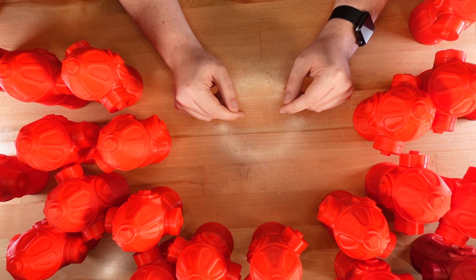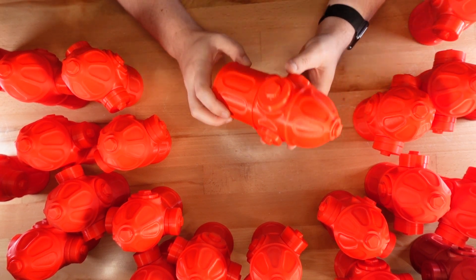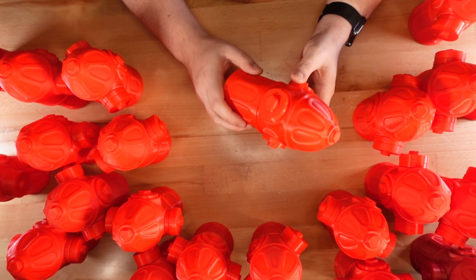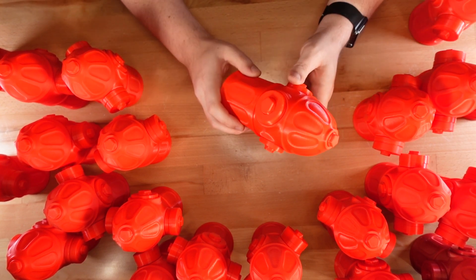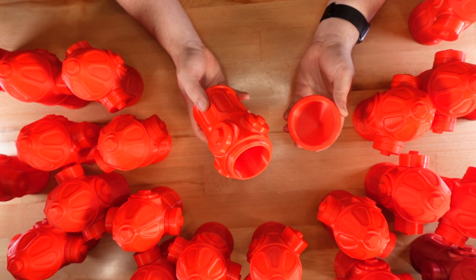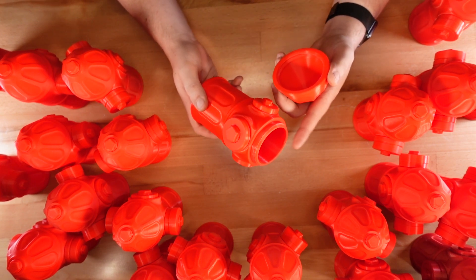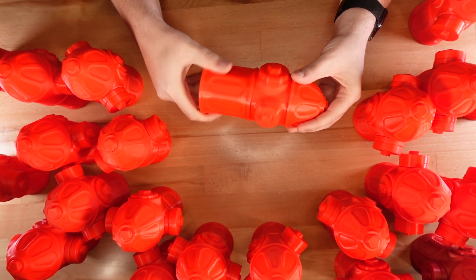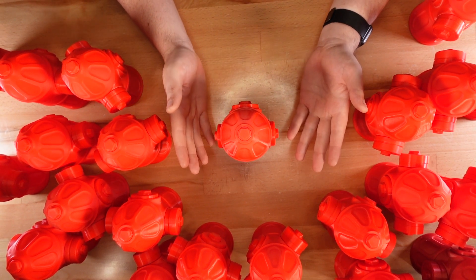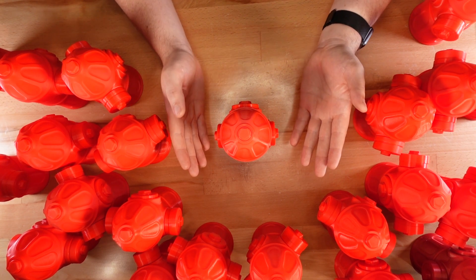Thanks for sticking around to the end. Since you did, I have another model for you. It's the second hydrant-themed design — my nephew liked the puzzle box, but he wanted something a little easier to get into, so this is a simple screw top container using my newer thread designs, so it's easy to print and easy to use. Whether you're looking for a complicated puzzle or just a simple themed container, I hope one of these models will work for you. See you next time!